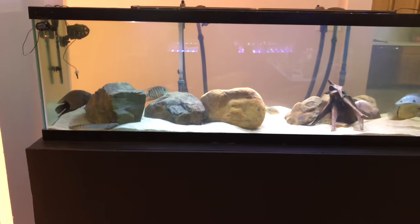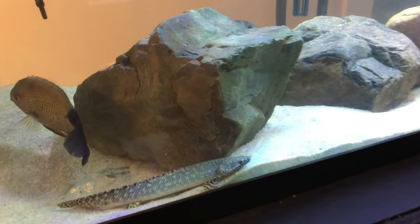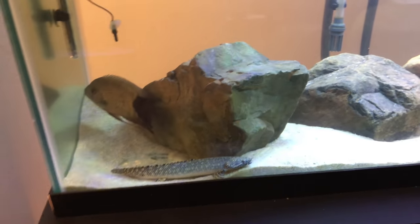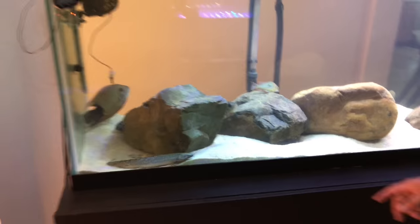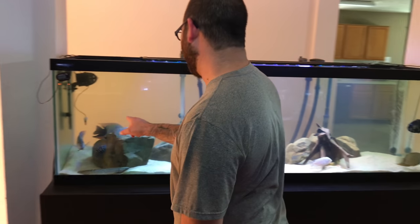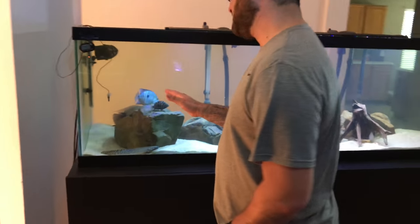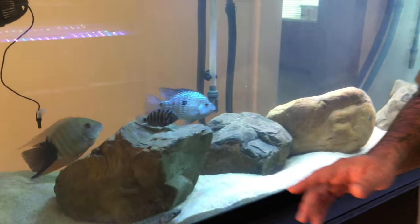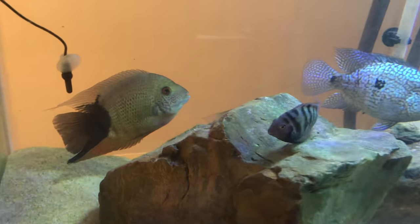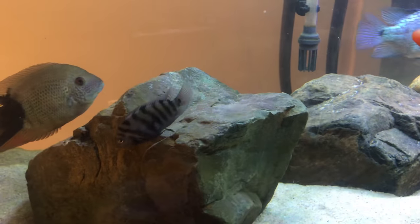Check this out — wow, this is sick! So what is that, some sort of severum? That one's actually from PetSmart — I don't know what kind he is, I think he's a turquoise severum. I got a carpenter's there and then a true tiger severum.